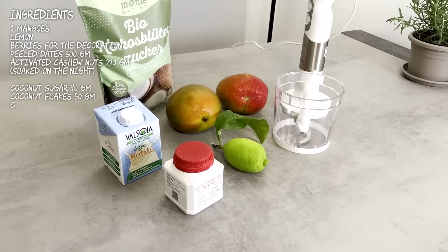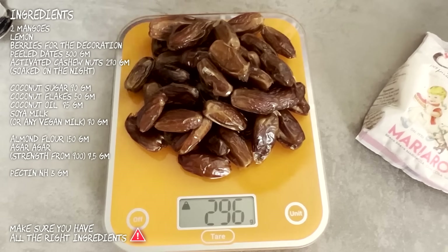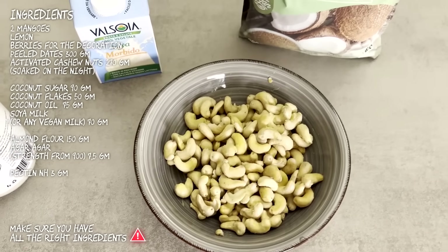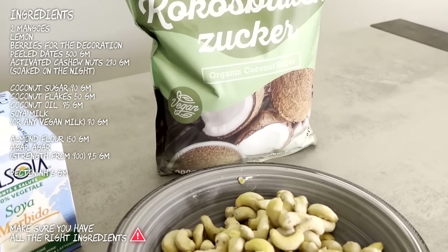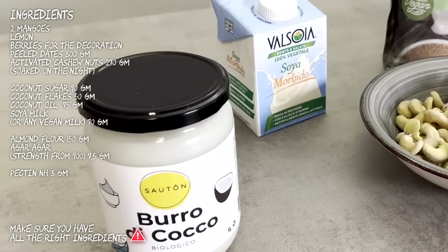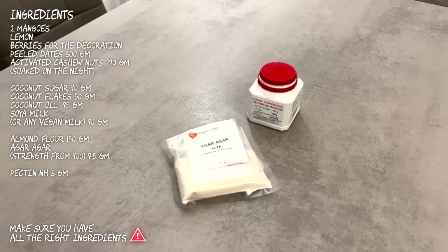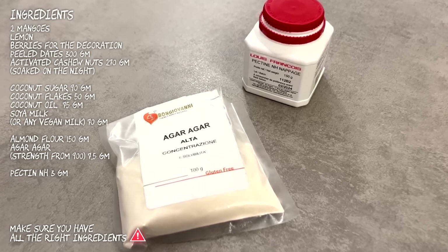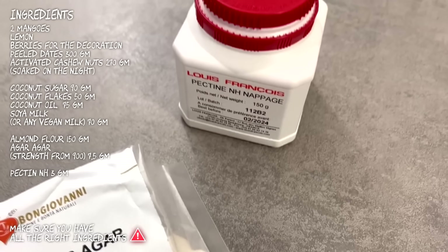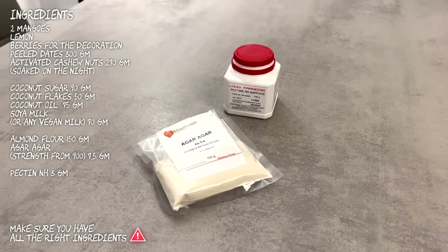For the cake we need: 2 mangoes, lemon, berries for decoration, peeled dates, activated cashew nuts, coconut sugar, coconut flakes, coconut oil, soya milk or any vegan milk, almond flour, agar agar, and pectin NH. Agar agar and pectin are very important — they are vegetable thickeners which help keep the nice form of the cake and the cream. You can find them easily in specific web stores and also on Amazon. Wishing you a good search!